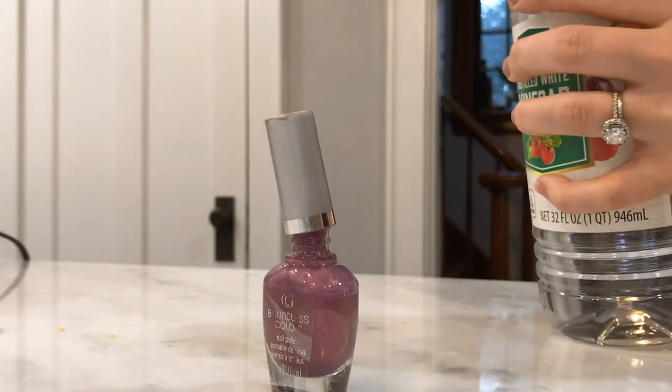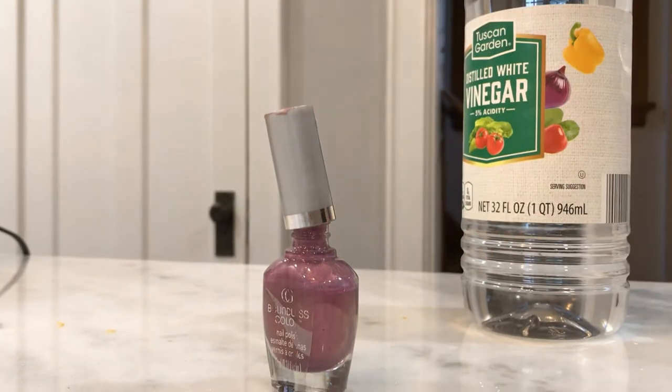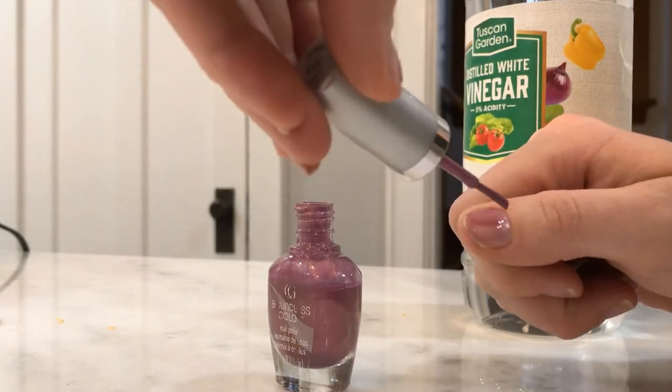Next, vinegar can make your nail polish last longer. All you have to do is dip a cotton ball in vinegar and rub it on your fingernails before you paint them. Then paint them like normal and the polish lasts longer than it did otherwise.